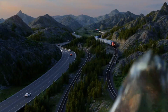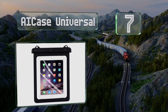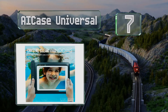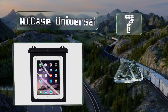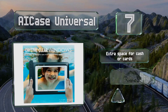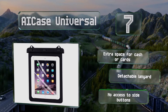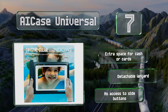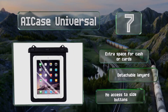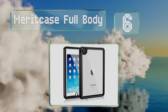At number seven, dustproof and waterproof to a depth of three meters, the AI Case Universal is suitable for devices of up to 10 inches. The top uses a fold-over design that's compressed using a plastic clamp with three sliding closure clips. It's got extra space for cash or cards and a detachable lanyard, but it doesn't provide access to your side buttons.